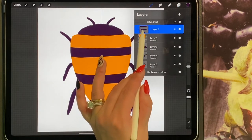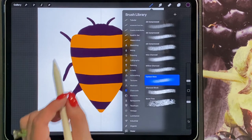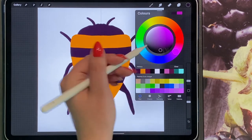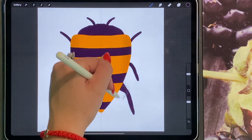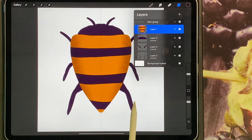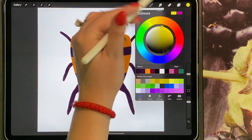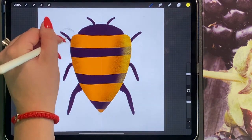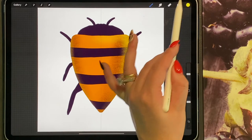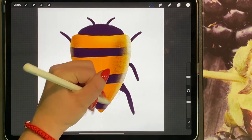I'm going to merge this layer down and add my texture. I'm going to use my charcoal brush and a dark, dark purple — darker than the one I've been using. I'll turn my brush size up and add some dark texture. Then I'm going to turn off drawing assist and add a darker texture on one side. Then going to my yellow, I'll add some highlights, and then going to white, turn my brush size down and add some white highlights.